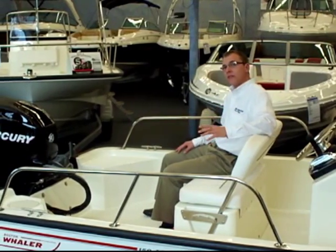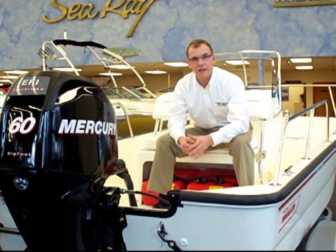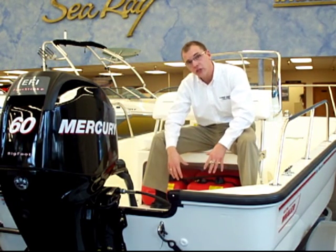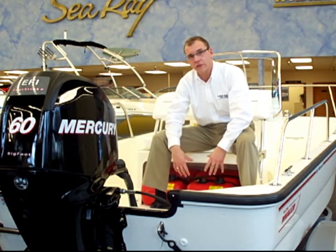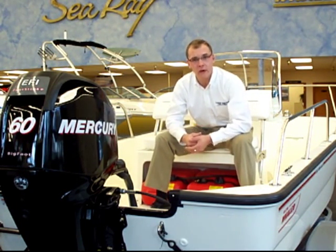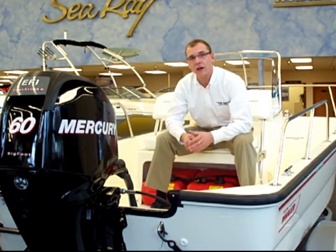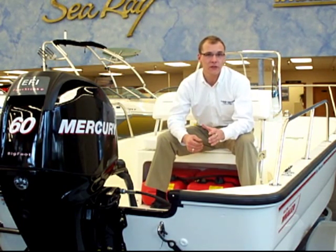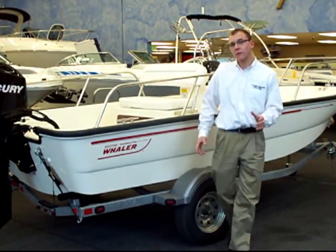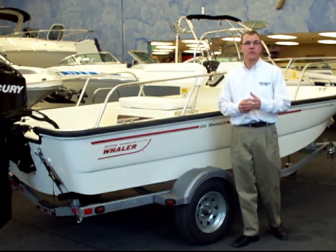Now let's take a look at the business end of this 15 Montauk. This 15 Montauk is powered by a Mercury 60 horsepower electronic fuel injected Bigfoot four-stroke. It's juiced by two removable 6.6 gallon fuel tanks for a total of 13.2 gallons. At a comfortable cruise speed of about 20 miles an hour, that'll get you a hundred mile range. The time to plane on the 15 Montauk is under five seconds, which is facilitated by a standard stainless steel three-blade prop. The Boston Whaler 15 Montauk comes standard with a single axle galvanized trailer with a swing-away tongue, so it makes it easier to fit inside your garage.